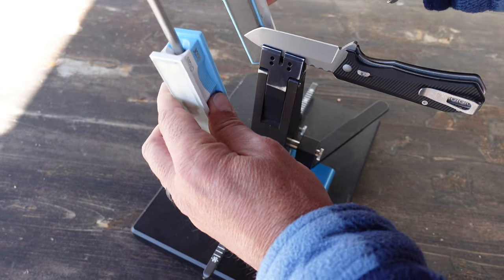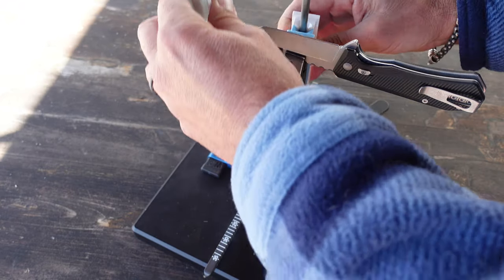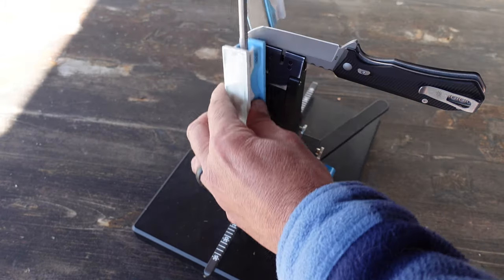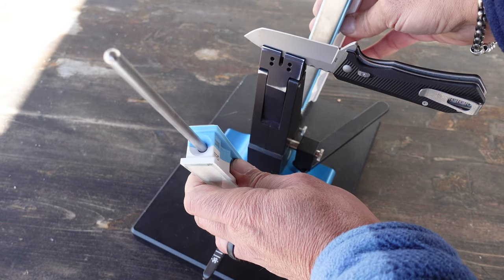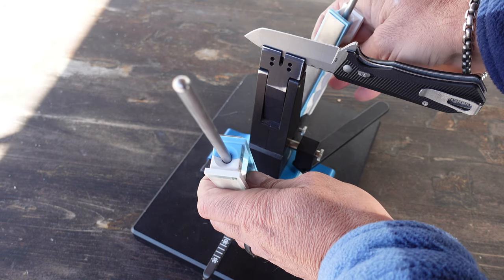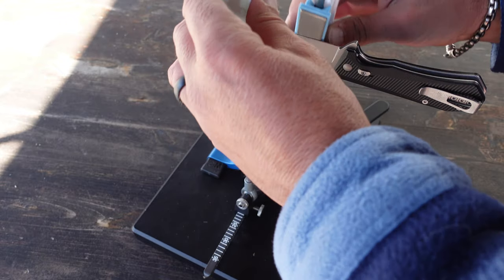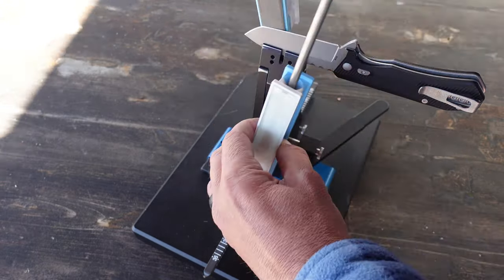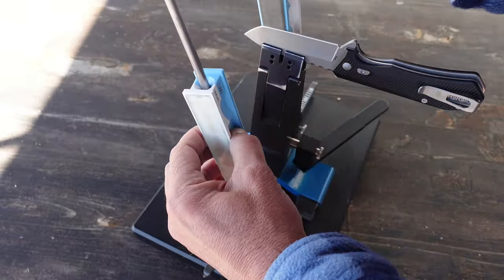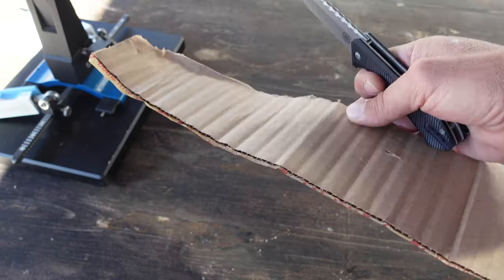All right, that was one cutting plane. Now we sharpen the second cutting plane by itself. I'll do a few more swipes to go ahead and get a wicked edge on my tanto knife.